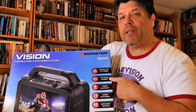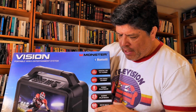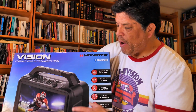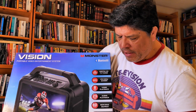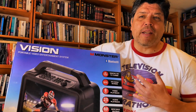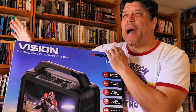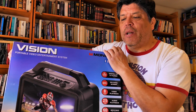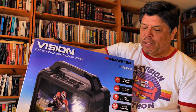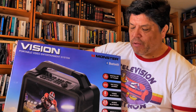It has an IPS 1080p screen, eight hours of video playback because it has a battery, 60 watt max output for speakers, weather resistant IPX4 rating so it's a little bit water resistant, and a microphone input. The cool thing is it has a USB port which can output five volts at maybe two amps, so it'll be interesting to see if it's strong enough to power different little computers or if I have to go with a lower power device.